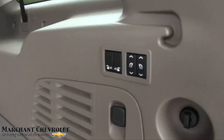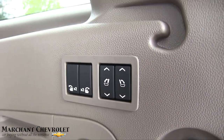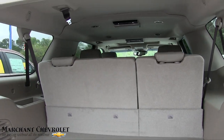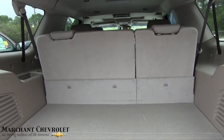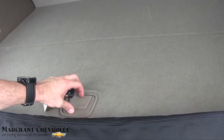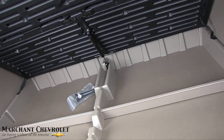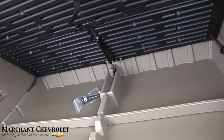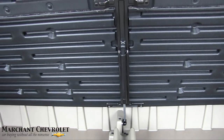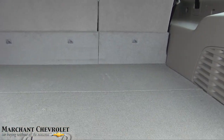Back seats do fold down — everything is power on your seating system right here. You can just hit those buttons; you don't have to get back here and struggle taking seats up and down and pulling them out. They'll fold down nice and flush. There's a little more storage space under here. There's actually a shock right there — it just made it a lot easier to get this thing open.